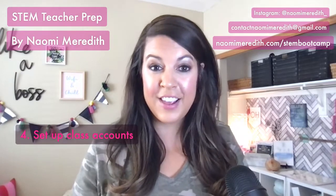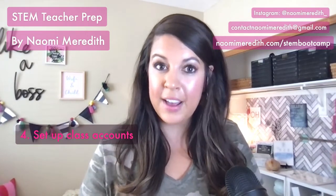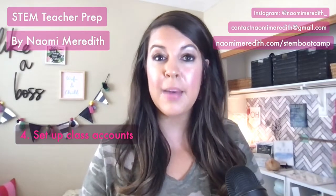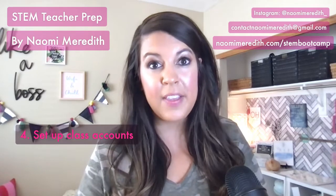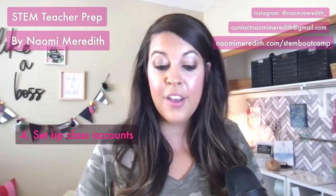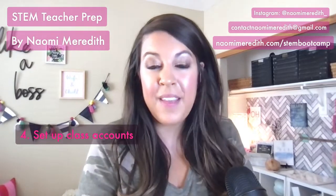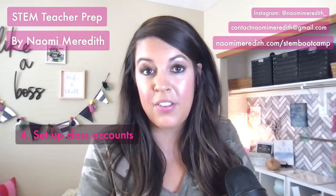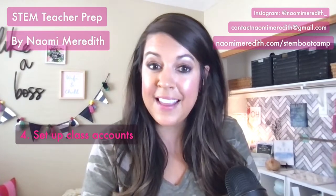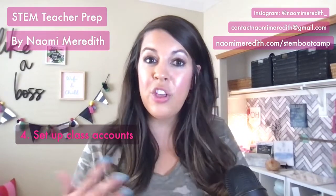Along with student information, now is a great time to set up class accounts you might have to create manually. Some accounts like learning management systems are already connected to school accounts, but think about programs and software you plan to use throughout the year that students will need to connect to. Get all the class codes set up so when it's time for those projects, you're not rushing at the last minute. Consider typing accounts or 3D printing programs like Tinkercad — you can set up all those accounts, get the codes, and even put them in the binders.